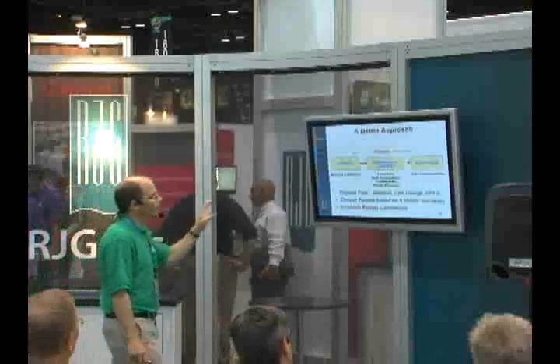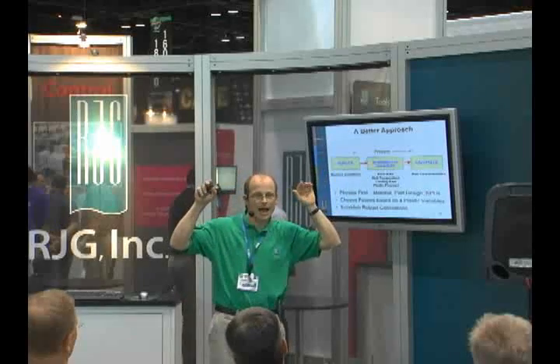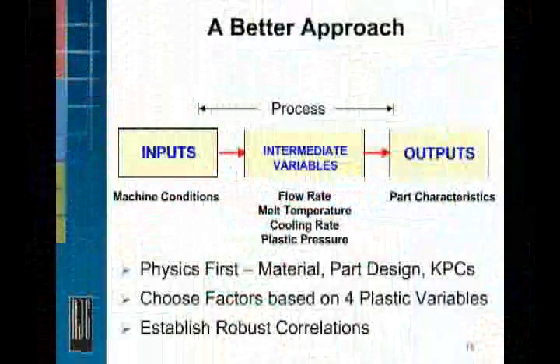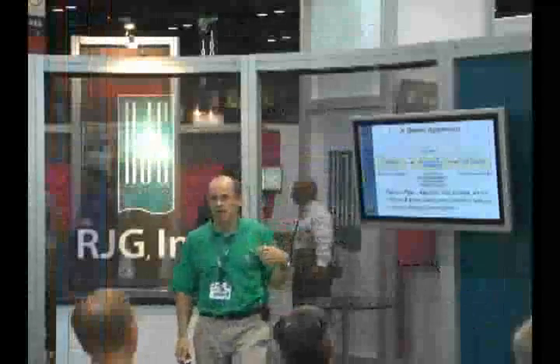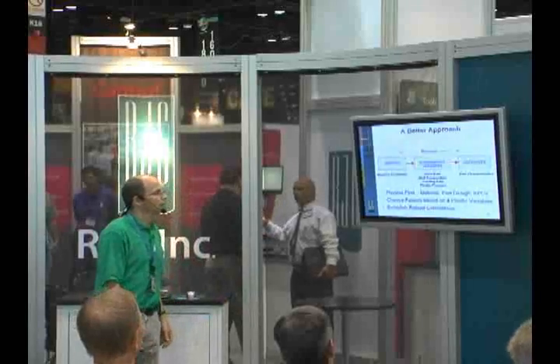Rather than thinking of the process as a black box, we're going to think of how machine conditions affect our four plastics variables, and our four plastics variables determine our part quality. We're going to build our experiment around this philosophy, starting with the physics — how should flow rate, melt temperature, and plastic pressure each affect part quality — and then choosing our factors to drive the four plastics variables.